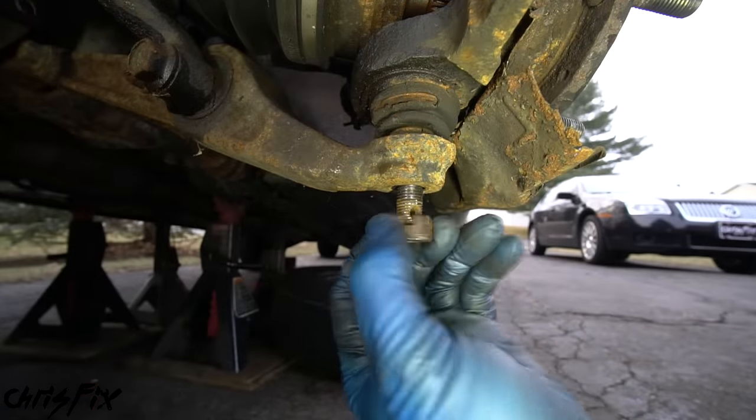With the old hub, bearing, and ball joint removed from the knuckle, prepare the knuckle for the new parts. Look on the inside of the barrel where the bearing sits and make sure there are no metal burrs from hitting the bearing out that could cause issues when you push the new bearing in. If you have any burrs on the edge, file them down. Then get some 400-grit sandpaper and lightly sand the surfaces where the ball joint and bearing slide in — the idea is to get them rust-free, smooth, and clean to give the new parts a fresh surface to press into. Use a metal wire brush to remove all loose dirt and rust from the knuckle.